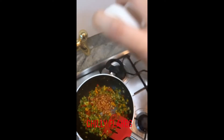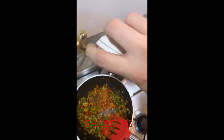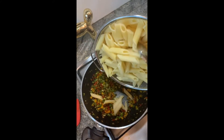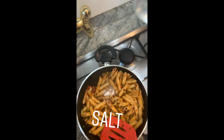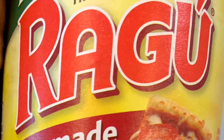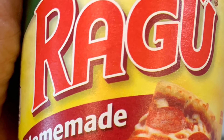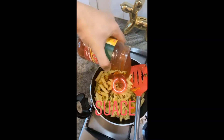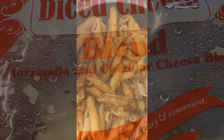Now spice it up with chili flakes. It's time to add the pasta — add pasta and then add salt. I prefer rock salt. Then I'm going to add the ragu sauce; this is the red sauce I'll be using. I use around four tablespoons of ragu sauce. Stir-fry for another 5 to 10 minutes.